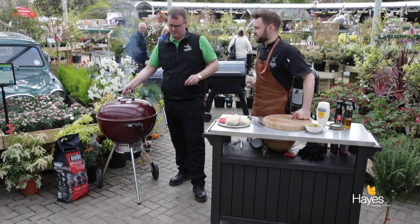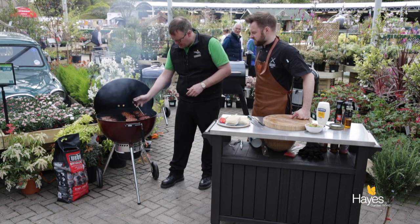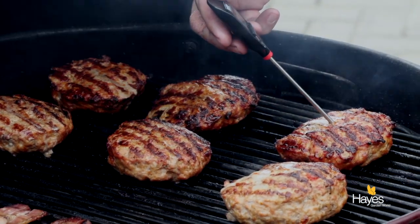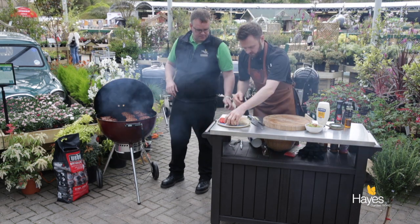Shall we have a look? Look at those — let's do a quick temperature check. What temperature are we looking for for cooked pork? 75°C. There we go — so I'll start assembly.